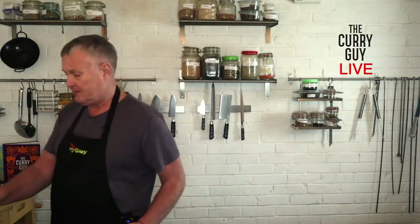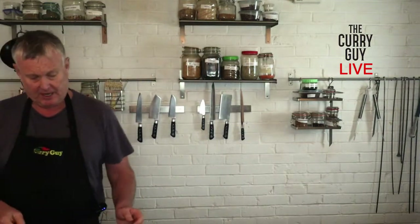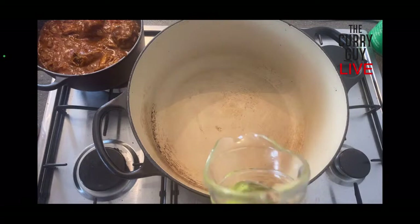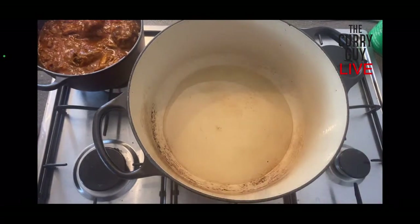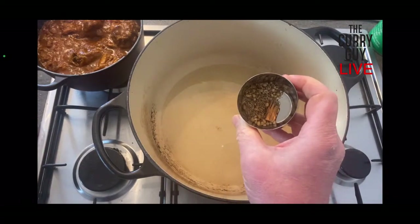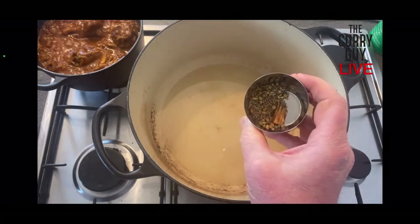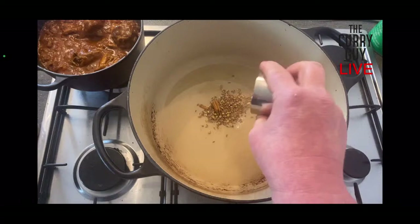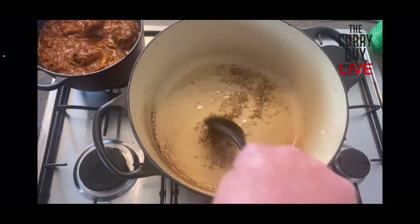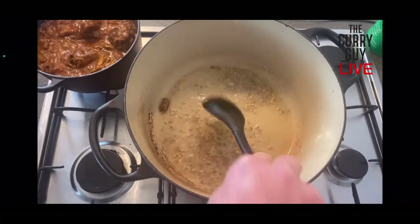I'm going to get this started now because it does take a while to cook, and while it's cooking I'll show you a few things you can do with it. So I'm going to add a couple of tablespoons of oil - you can use ghee as well with this one - then stir in about a teaspoon of coriander seeds, a teaspoon of cumin seeds, and a small piece of cinnamon. Then I'm going to go ahead and add the onion.